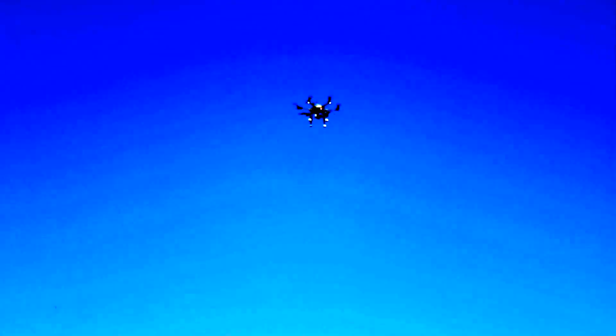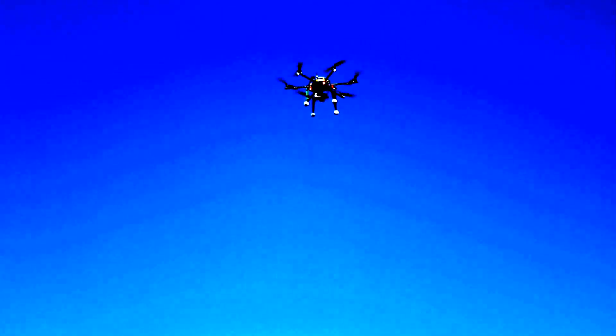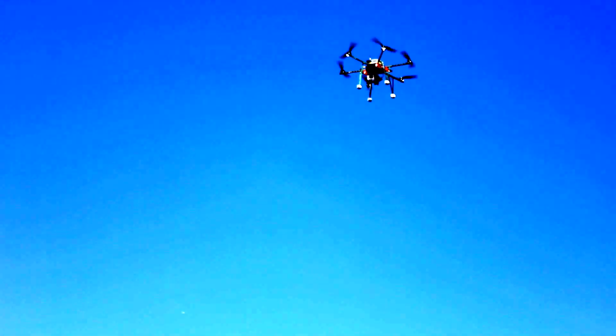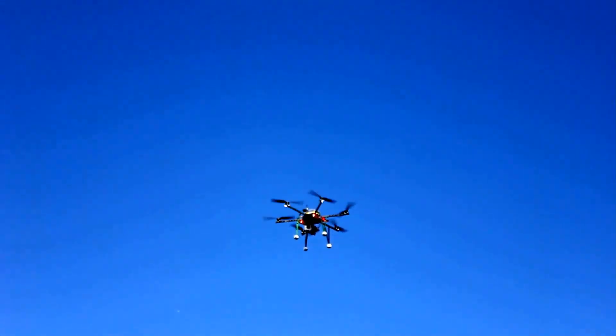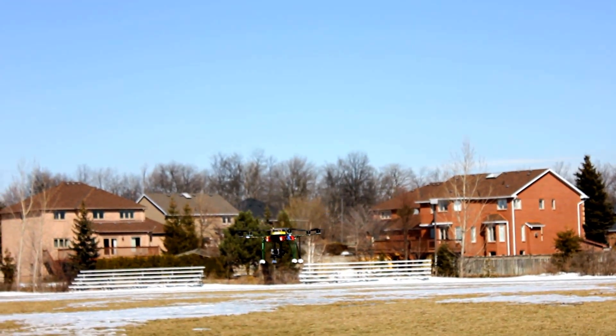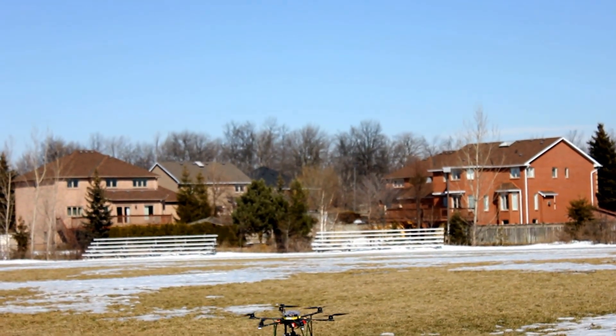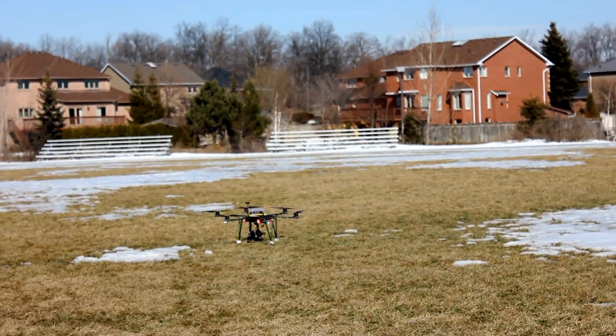Come on down. See, now it doesn't want to come down. Oh jeez, I have it all the way down. Yeah, that's a good thing.